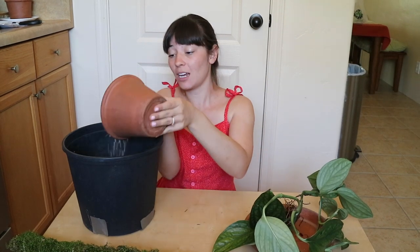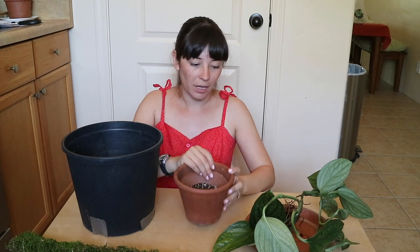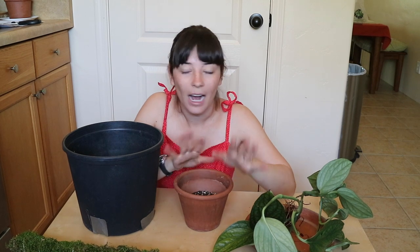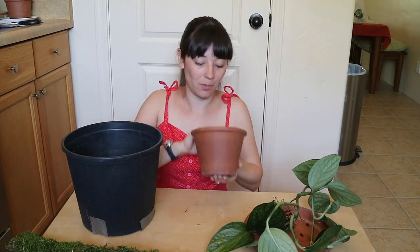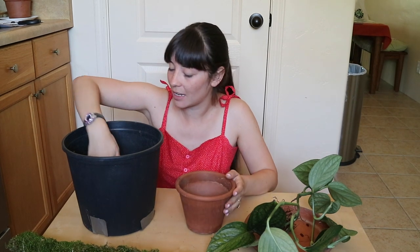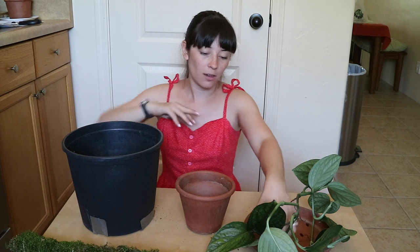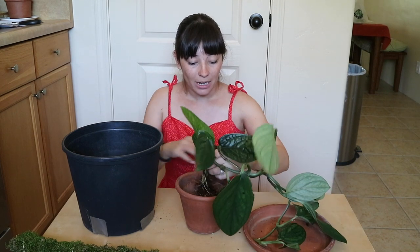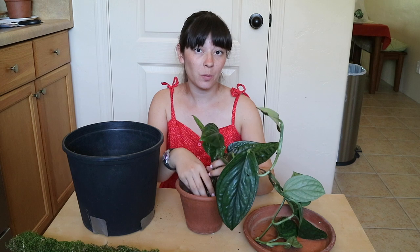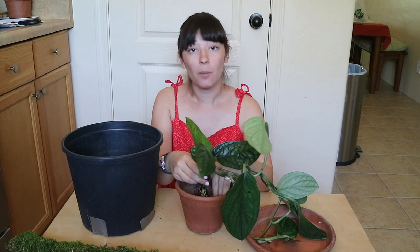The most frequently asked question on my channel is my soil mixture, and I actually made a video where I go through the entire process. I know when I was getting started with plants, I was always curious how people situate their soil — because there are some people in the plant community using a semi-hydro system, which I think is super interesting. If you are still using soil, I have a soil mixture video linked up in the cards and down below for you.